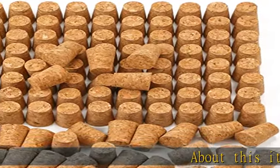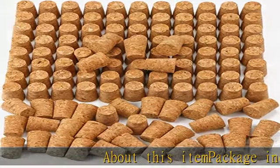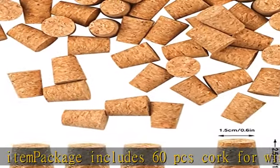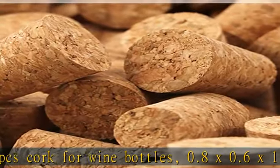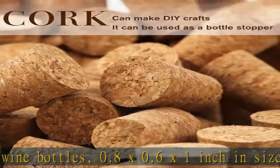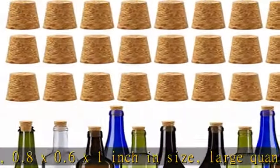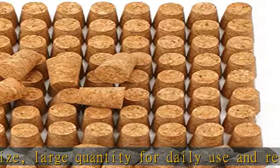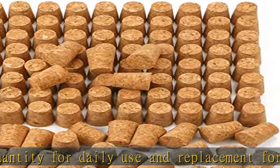About this item: package includes 60 pcs cork for wine bottles, 0.8 x 0.6 x 1 inch in size. Large quantity for daily use and replacement for opened bottles. Made of high quality natural cork, biodegradable and durable. Please enjoy the great fun with your families and friends by using these corks for DIY crafts.